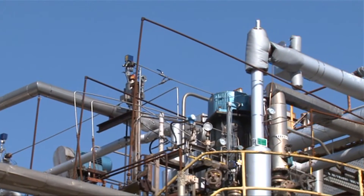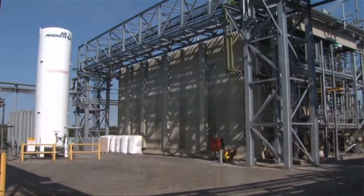Hi, my name's Rob. And I'm Alice, and we're scientists at Croda. Croda makes ingredients for a wide range of everyday products.